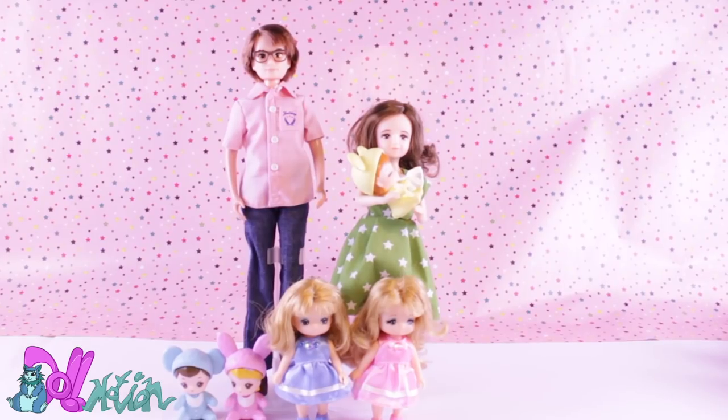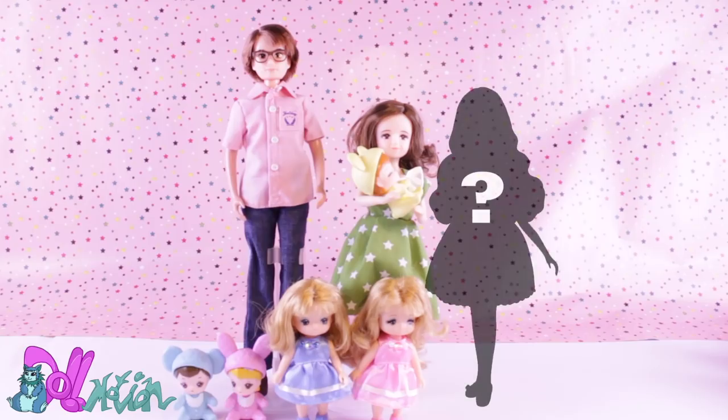As you can see, I almost have the complete Lika family. I have the dad, the grandmother, the triplets and the twins. I'm only missing the mom.